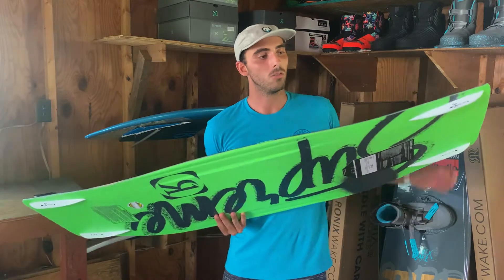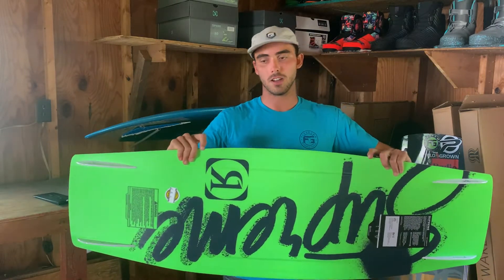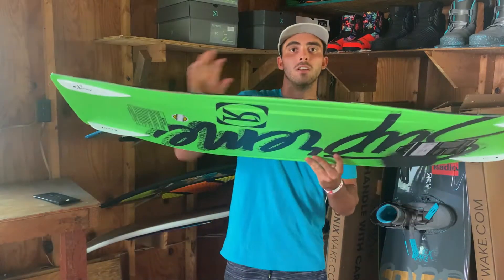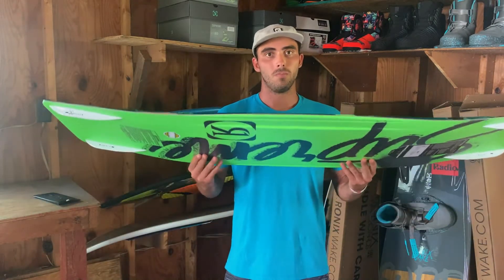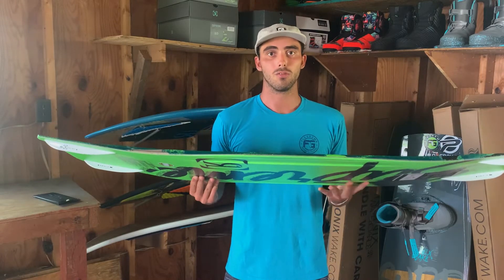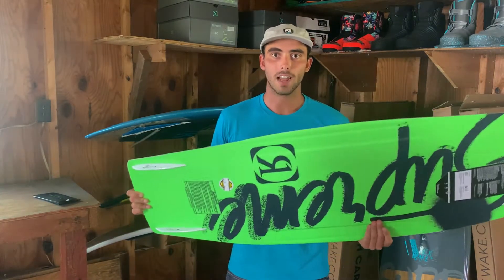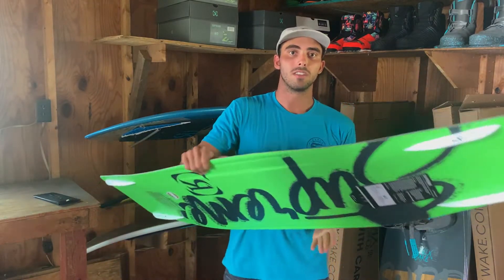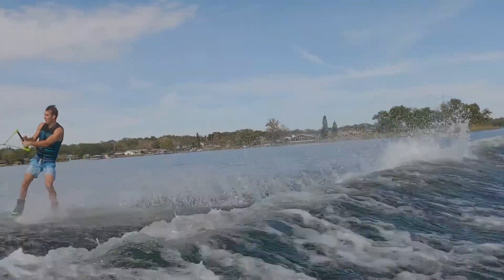In the edges, we have sharp edges all the way around the board except through the middle — about 14 or 15 inches. We rolled up the edges there, which makes it a lot more forgiving if you're doing butters on the wake or surface spins. It's going to stay loose and playful and you're a lot less likely to catch your edge because of that forgiving rolled-up edge through the center. But for more advanced riders cutting harder into the wake, we want something that tracks and holds really well, which is why we left sharp edges everywhere else except the center. Once that board is on edge, it's going to hold really true and track well into the wake, giving you the consistency you need.